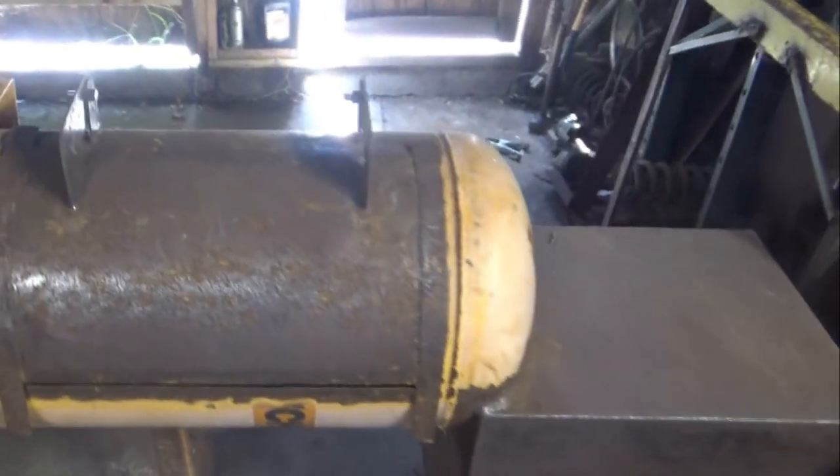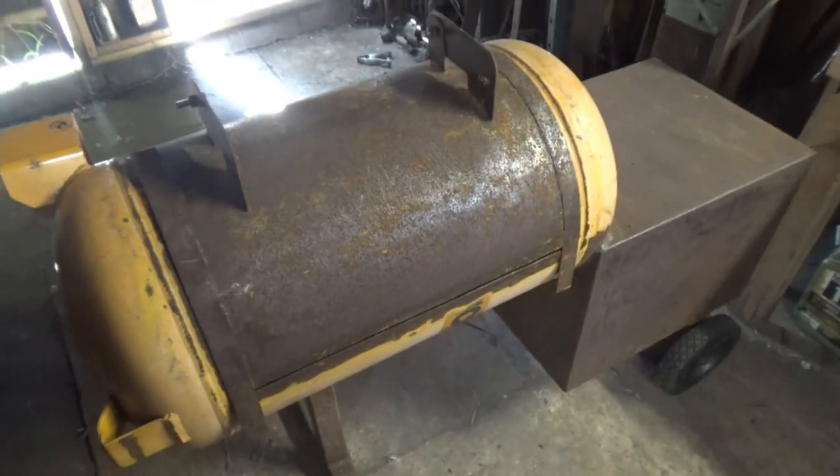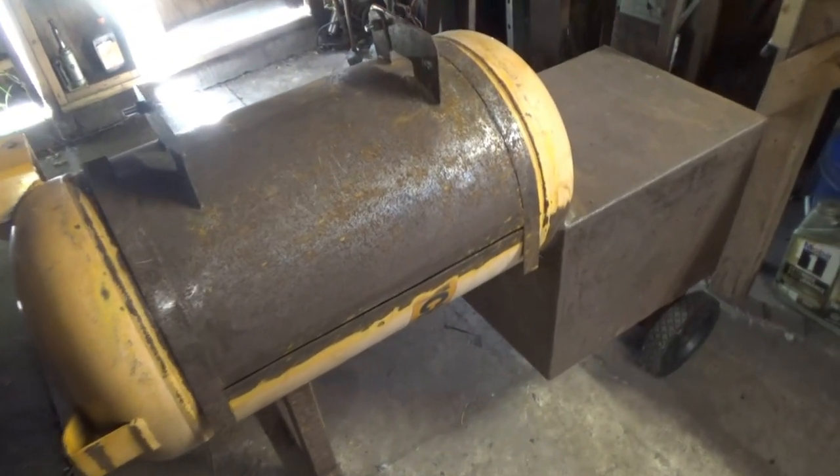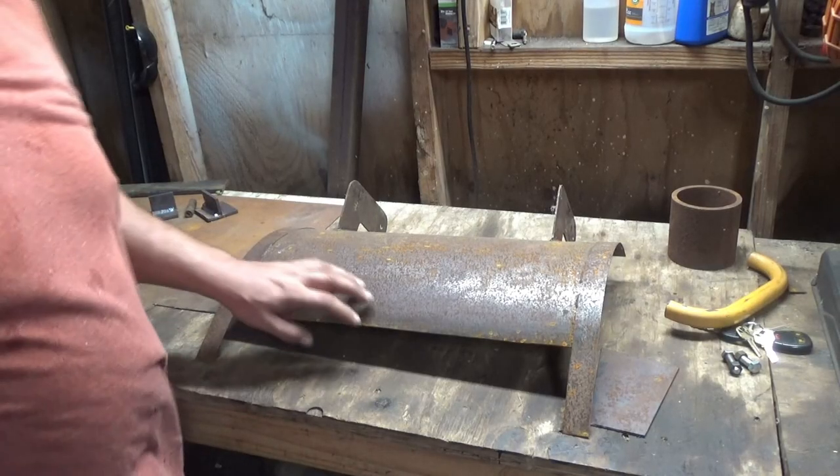Here's my offset smoker that I never finished building, but I'm going to finish it. Today I'm going to be finishing up this door.